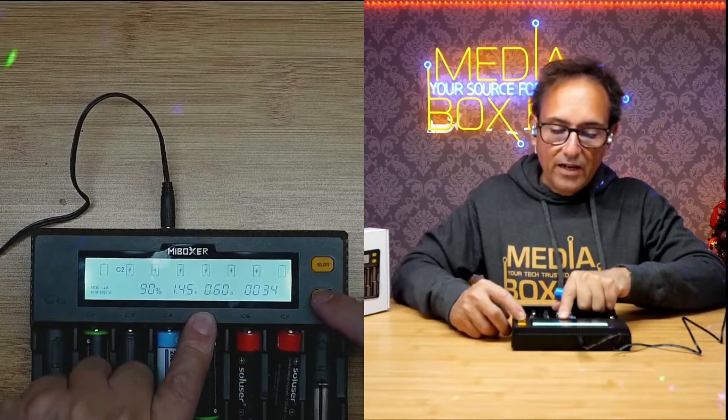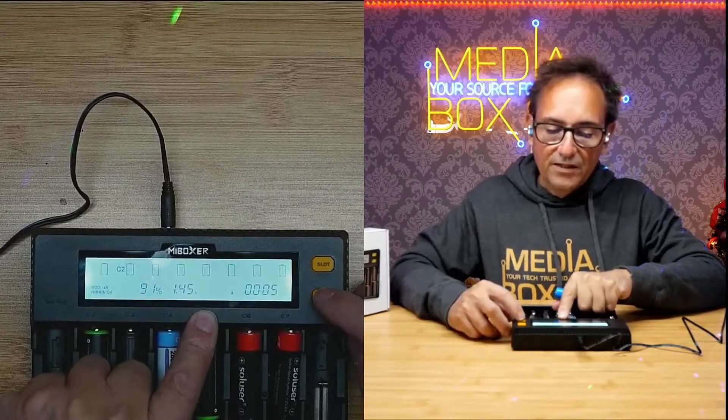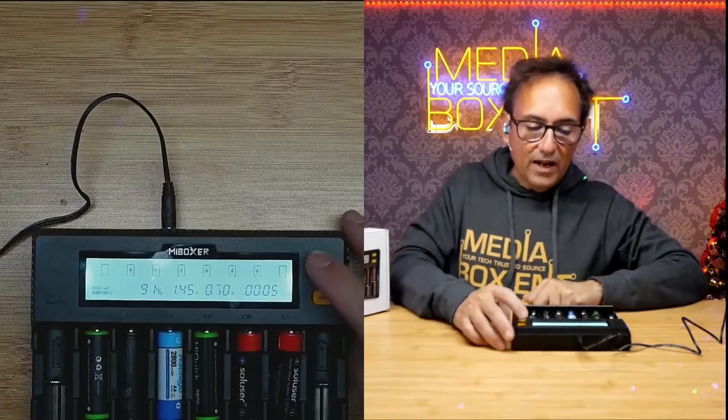You can change the mode and adjust the amperage as well. If I hold the button for a few seconds, I can change it — I can set it to one amp. But I'll leave it on automatic, which adjusts the amperage depending on what the battery requires. So we can leave that on automatic.